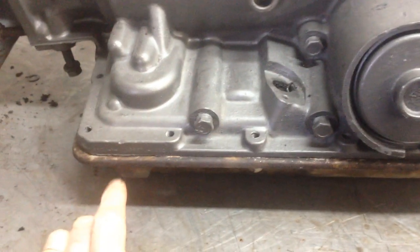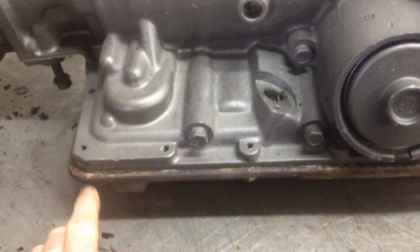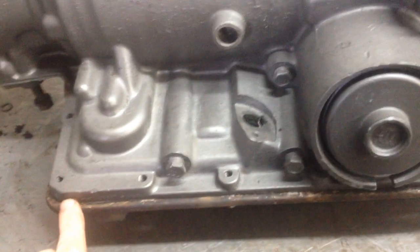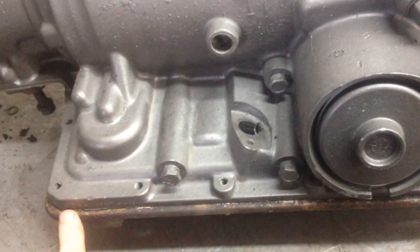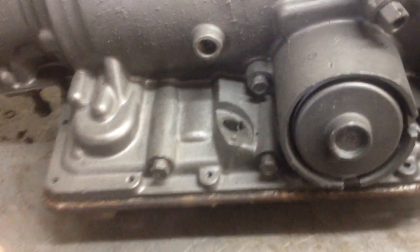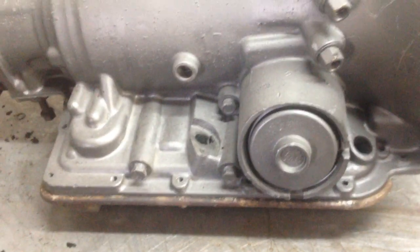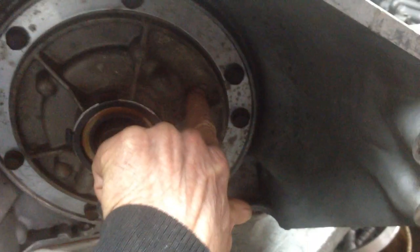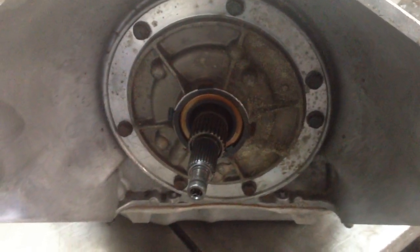You can tell by the VIN number on the side. The first number of the VIN will be the last number of the year — if it's got a 7, it's an 87. 87 is the critical year for 700s. On the pump, there's a casting number right in here. If you have it out of the car and it ends in 732, it's an 87.